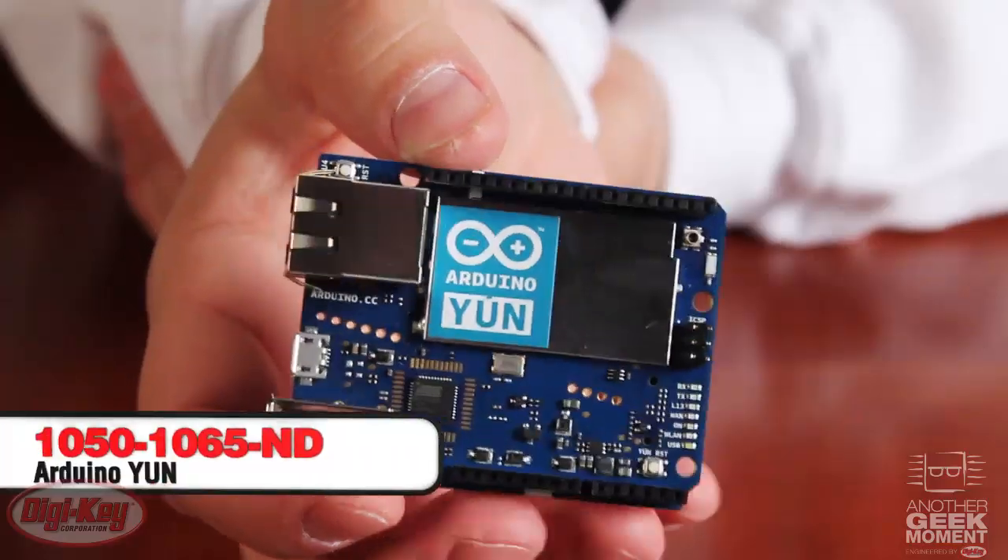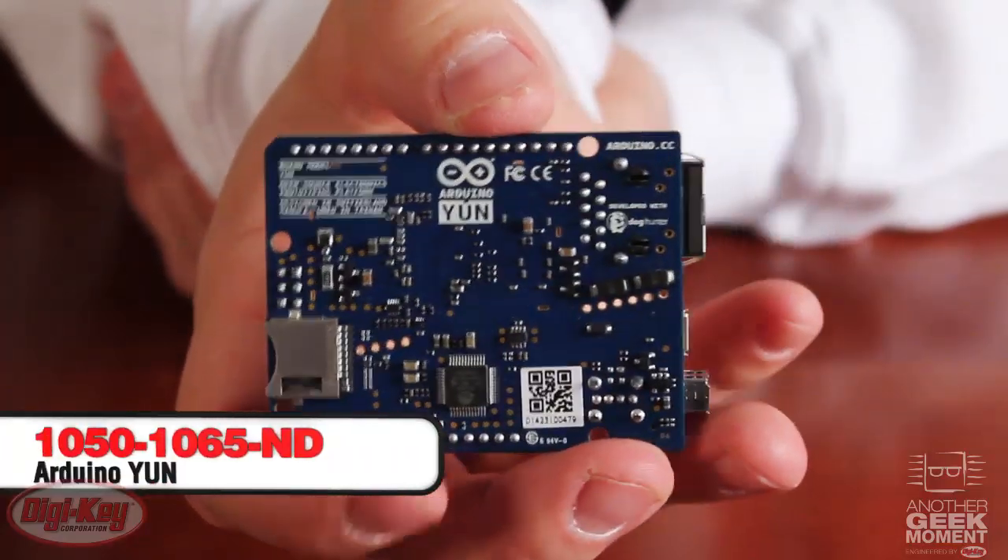This little device will fit into more small stockings — this is the Arduino UNI. It has built-in Linux. You can program the Arduino side via the Arduino IDE and program the Linux side via Python. You can do USB hosting, built-in Ethernet port, Wi-Fi, and it's compatible with Arduino shields.